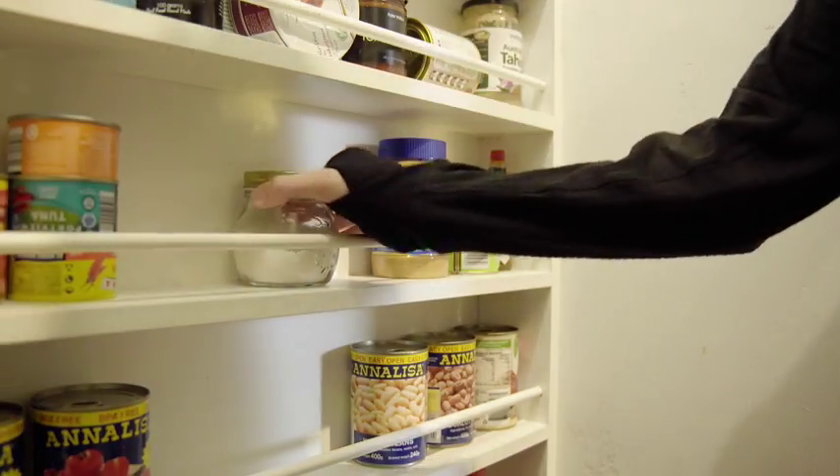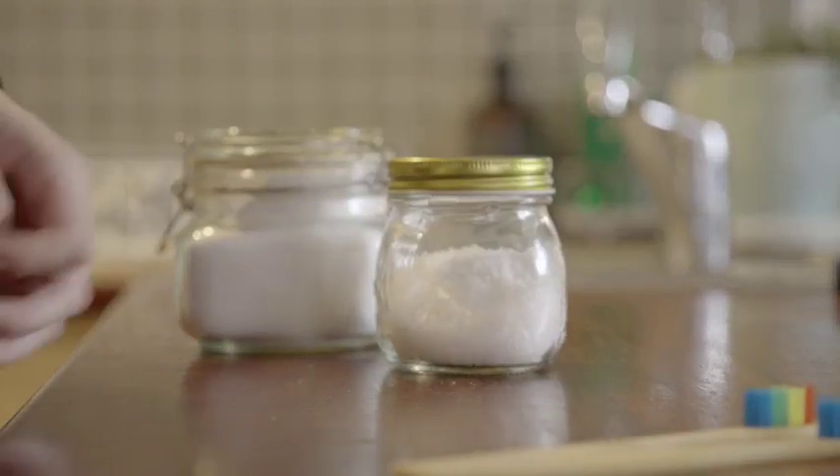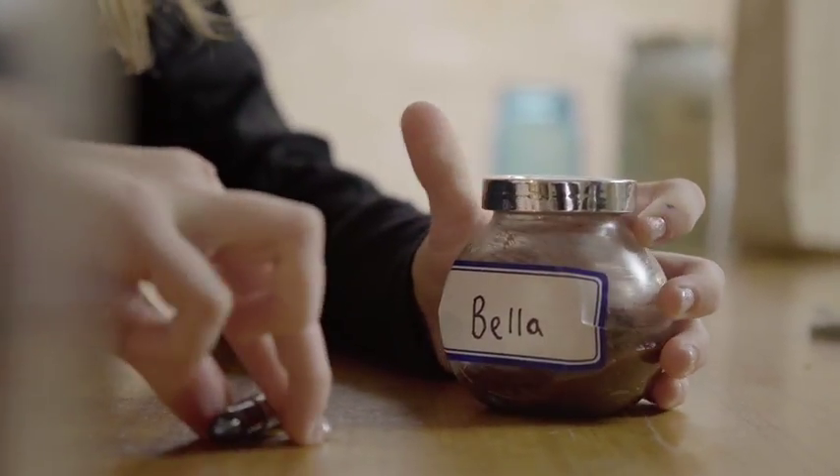Making your own toothpaste is so easy. It takes about two minutes and will last you for months. And the best bit? It's good for you and even better for our planet. I'm going to show you a couple of recipes and try them out on my brother Christian. Say hi. Hi.